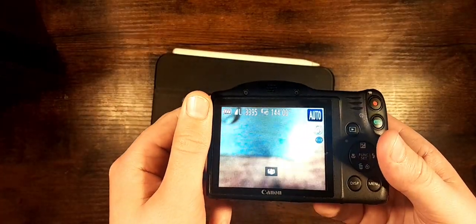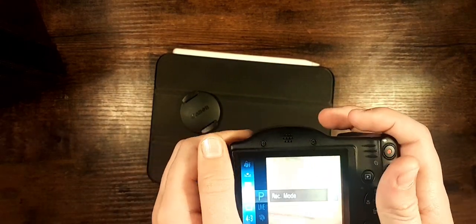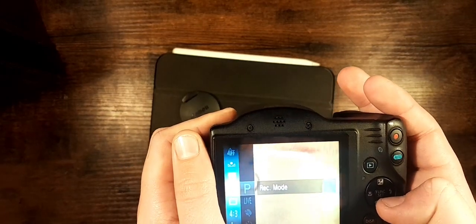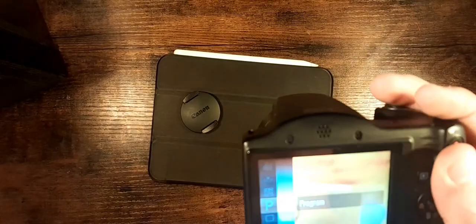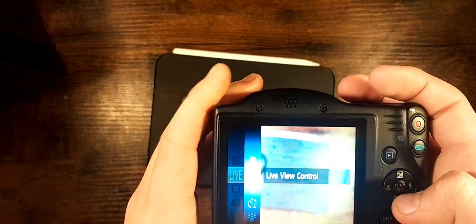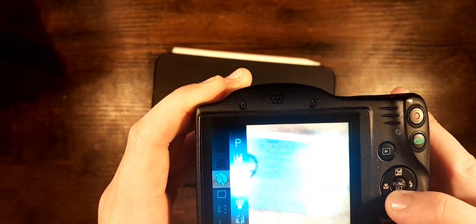It has an SD card, which is nice. There's also an auto and program button — I have it set to program. There's also auto ISO and a whole bunch of other different stuff. Let's take a look at the recording modes or picture modes. There's live view, so you can just do colors, portrait...